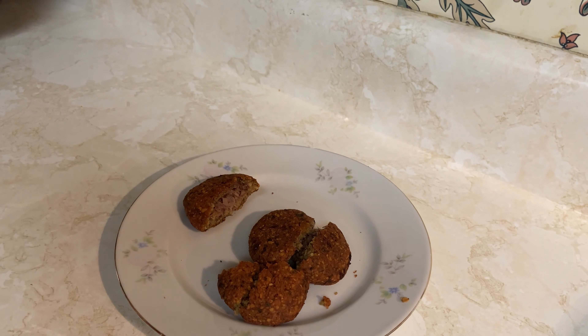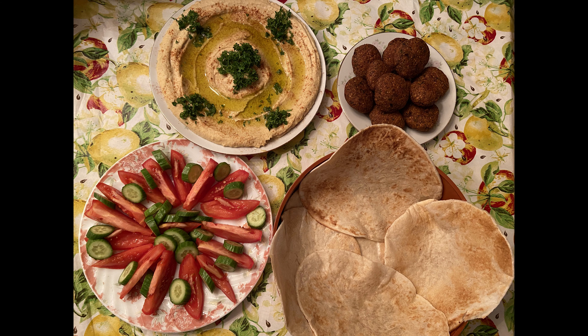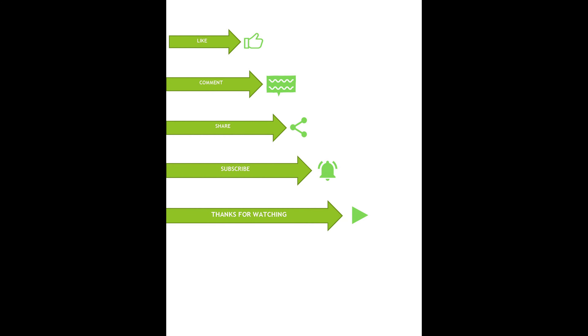Bon appétit! I hope you like my recipe. If you like it, please don't forget to subscribe and give me a like. Thank you for watching — until we meet again, bye for now!